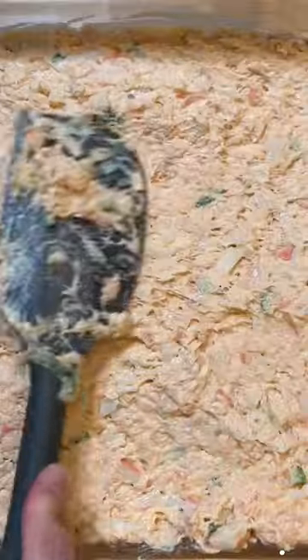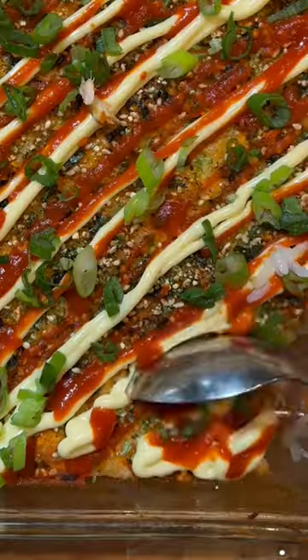It's also super easy to eat — just take a spoonful of the sushi bake onto a sheet of seaweed, maybe add some sliced cucumbers or avocado on top, and then pop it in your mouth.